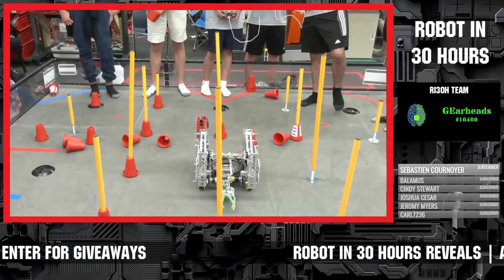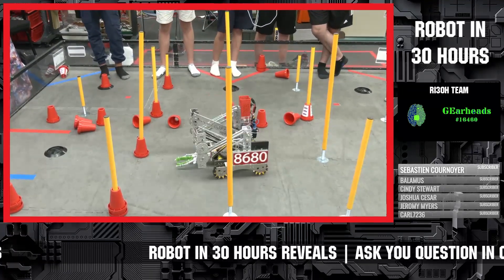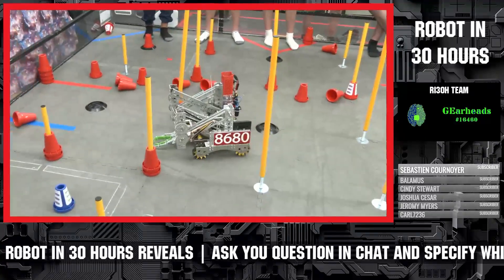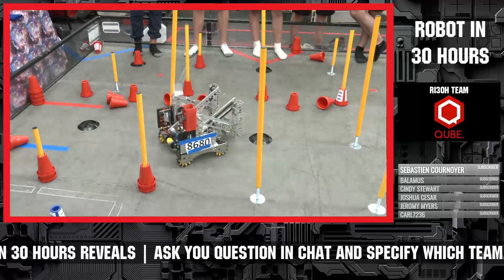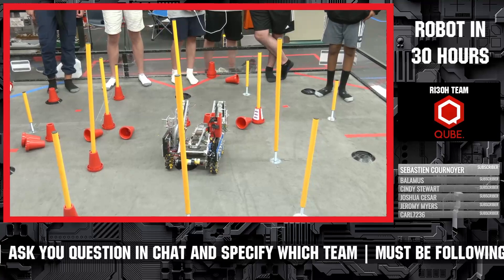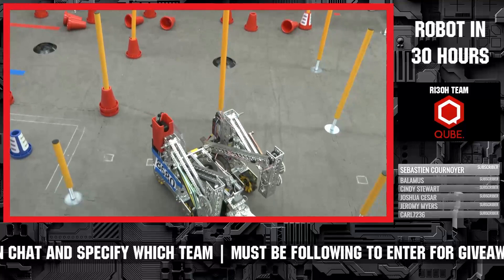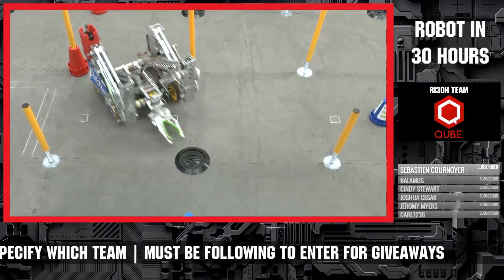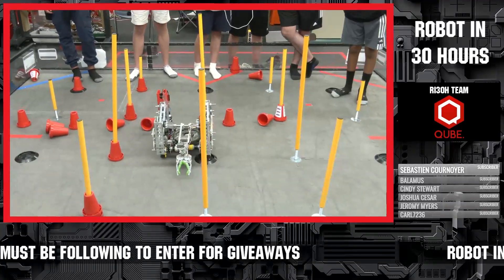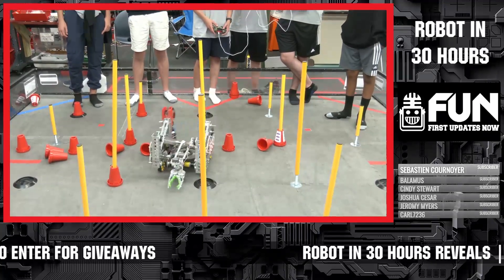You guys probably have the largest grabber so far — are you looking at doing a similar one for your actual competition robot? We're not sure yet. This has been working very well for us, but another design we talked about is two flywheels to suck the cones in and then a slide mechanism that would place them on top of the goals. That's something we'd work on after the 30-hour build — it's too big a change to be feasible right now.